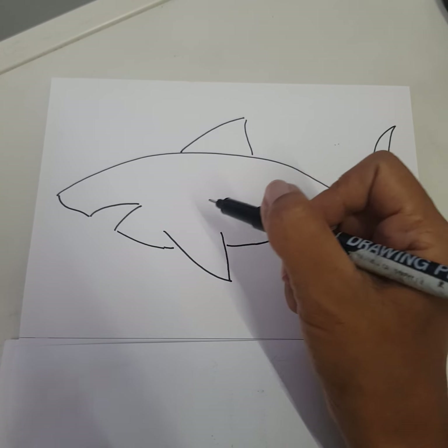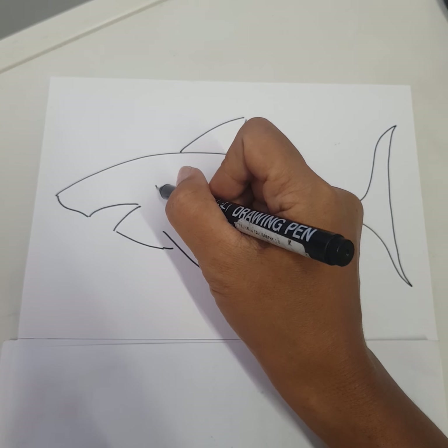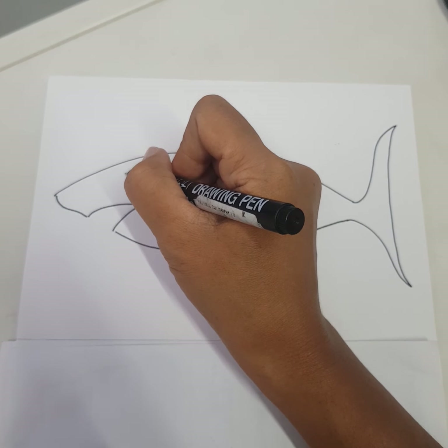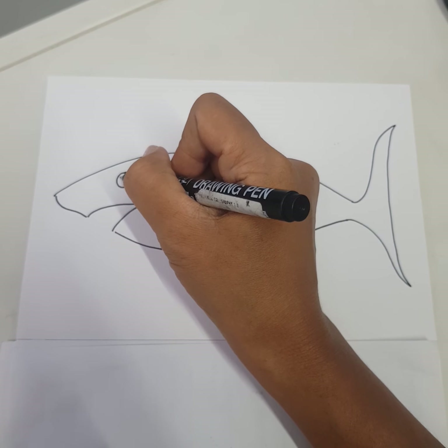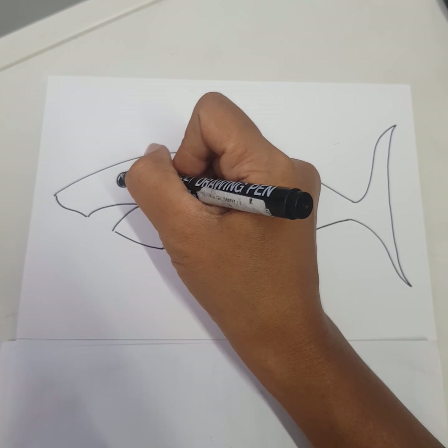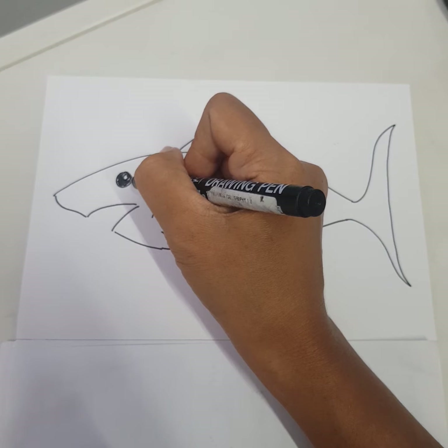Here we are, almost finished. Draw a stripe and then we draw the eyes. We color the other part with black but leave the small circles white.